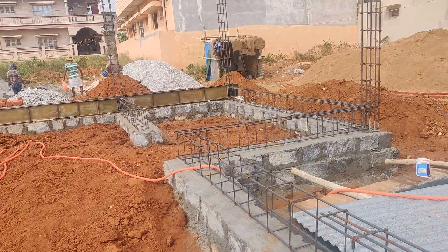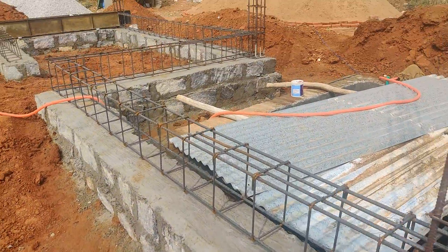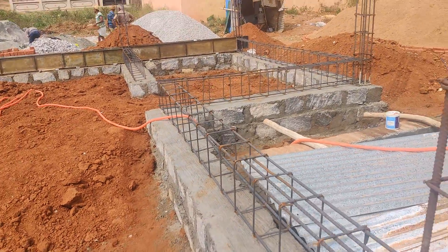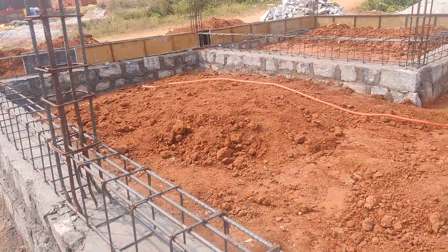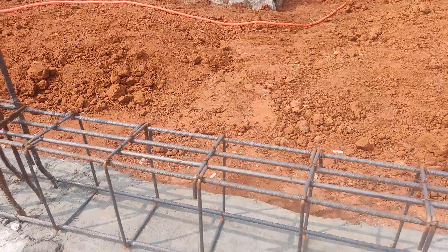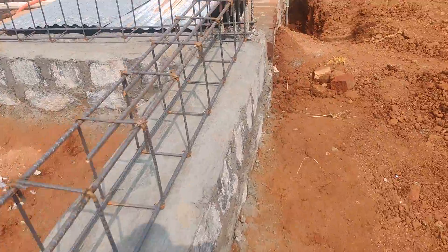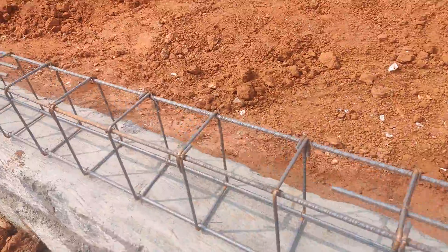Hello everyone, welcome back to our channel. Today I am showing you the details of the plinth beam, how it has to be casted. This is basically for a 30 by 40 site which is designed for two floors. You can see here how the plinth beam is almost around 15 inch height and 9 inch thickness.